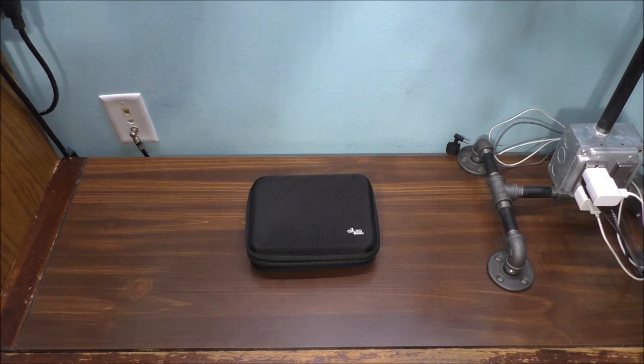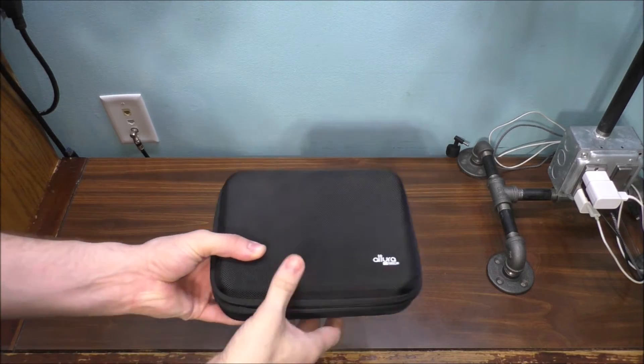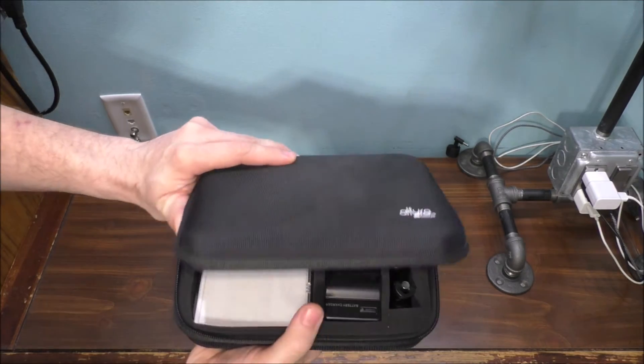I'm going to show you basically everything inside the case. Let's get into the product review — here is the carrying case, very nice and hard on the outside.